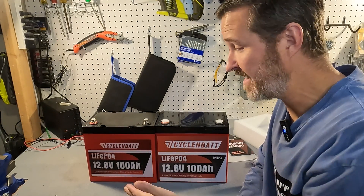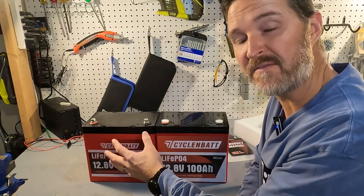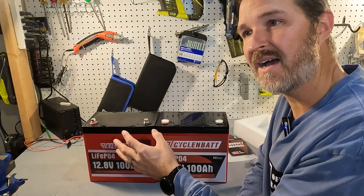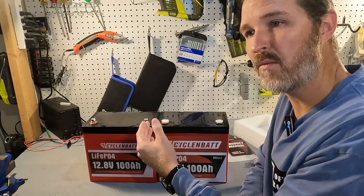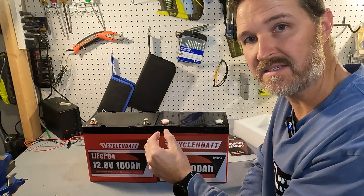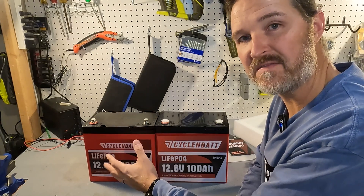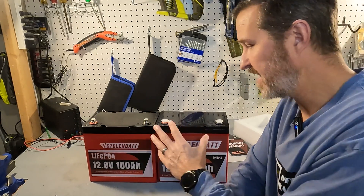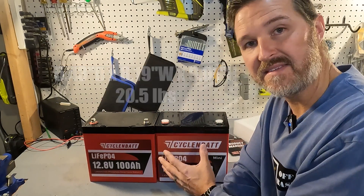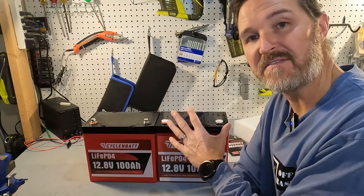I did a review on this CyclinBat battery last year and it performed very well. I couldn't get it to shut off during the high amperage test — I was pumping like 150 or 200 amps into it. This new battery is the exact same form factor — a 12.8 volt 100 amp hour mini — but there are a few changes.